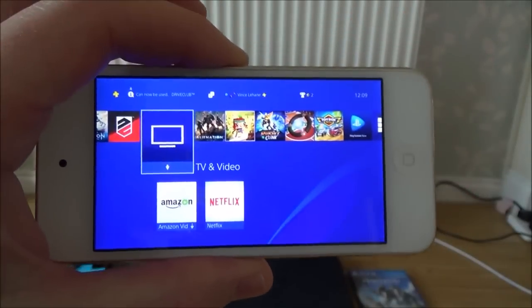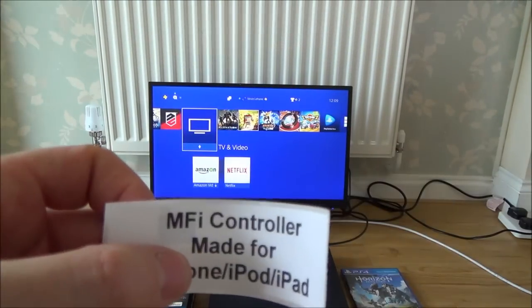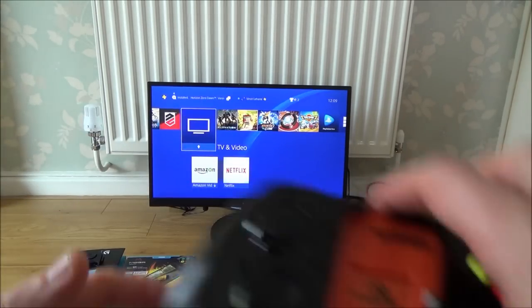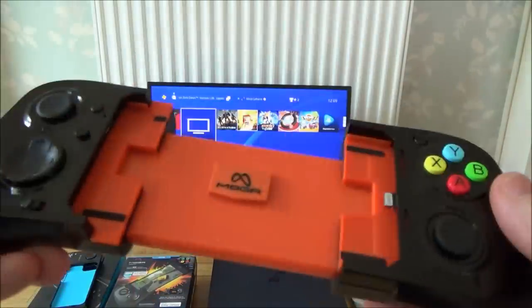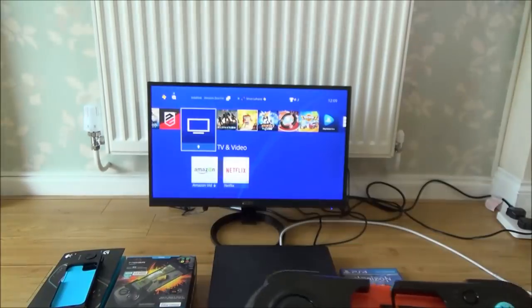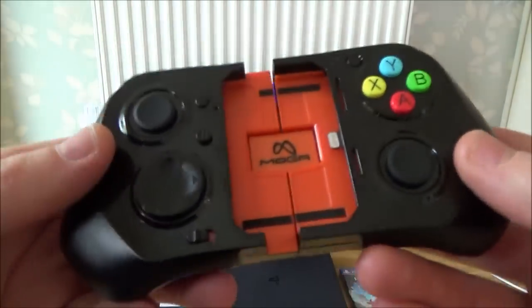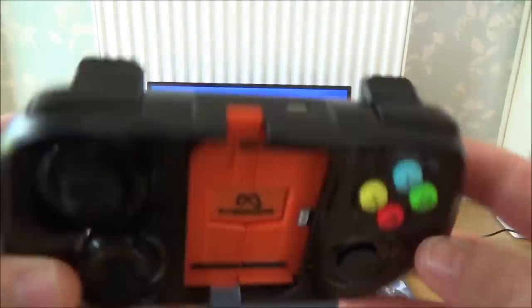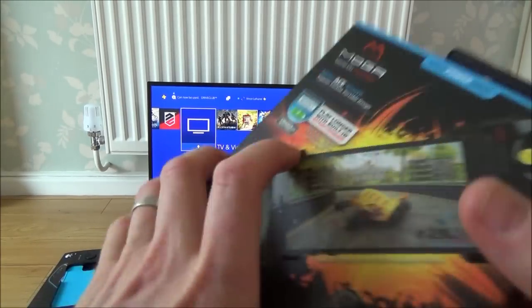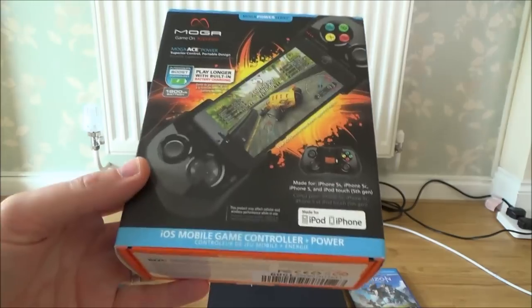But this is the thing that makes this really impressive — these MFI controllers. MFI just stands for Made for iPhone, iPod, iPad — things that are supported by Apple. I really like this particular one here. This thing was made for basically the iPhone and the iPod 5s, but it also fits the iPod 6 generation because it's the same size. It's called a MOGA Ace Power — just type that into Amazon, you'll find it. I bought this about a week ago for just over £7. Dirt cheap and it's fantastic.